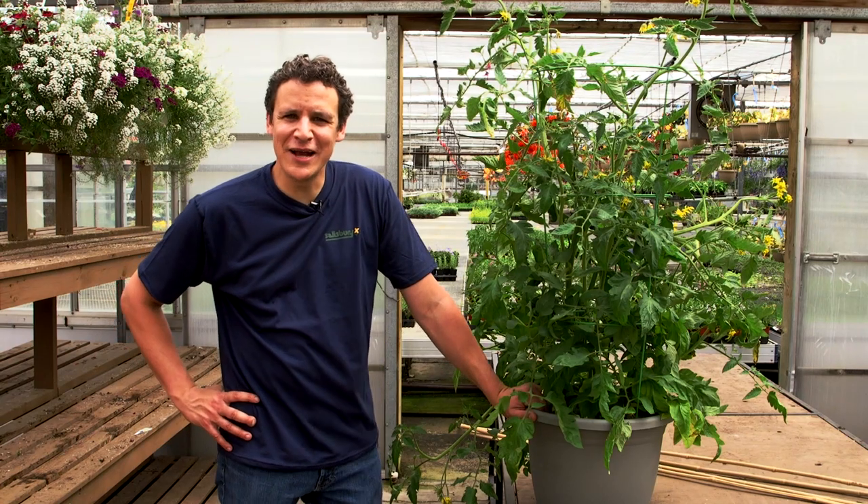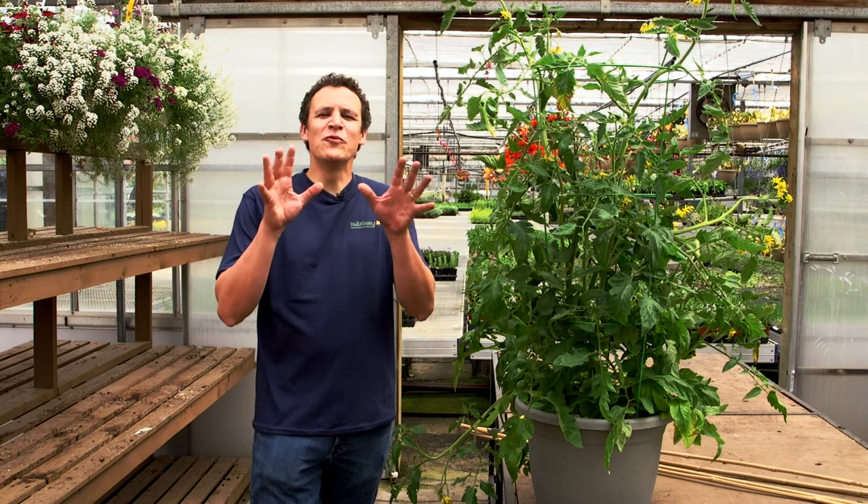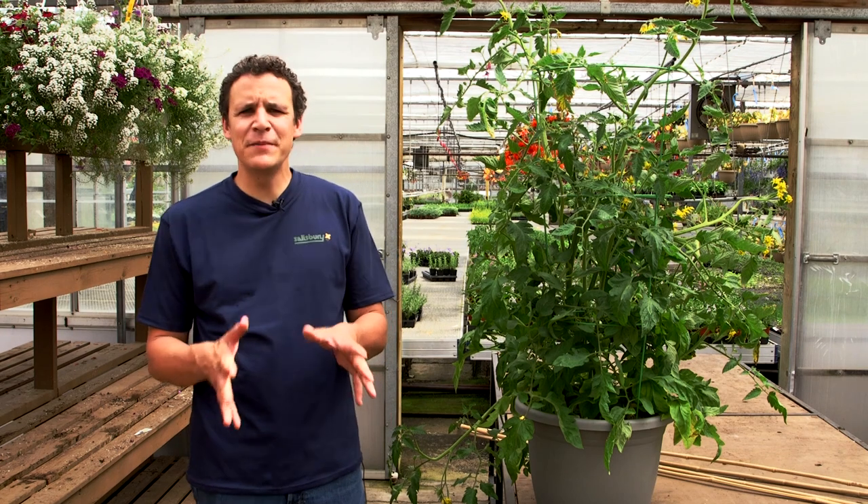Hello, I'm Rob Sperol again from Salisbury Greenhouse. Today we're talking about tomatoes. We love growing tomatoes. Most people who grow edibles are growing tomatoes.